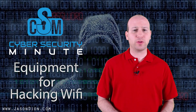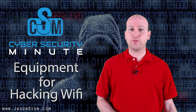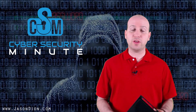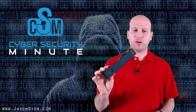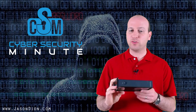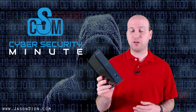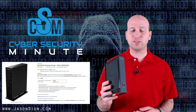The first thing we have to do before we can start hacking wireless networks is ensure that we have the right equipment. The first piece of equipment is a wireless router, or wireless access point. This is a standard one — an N300 made by Netgear. You could pick these up for about $10 or $15 online on eBay or Amazon.